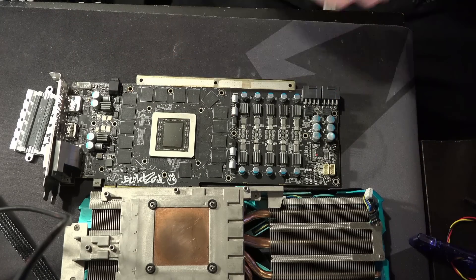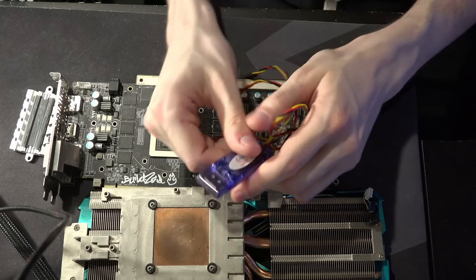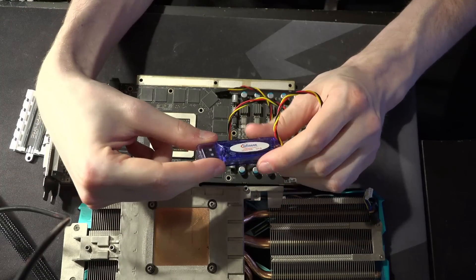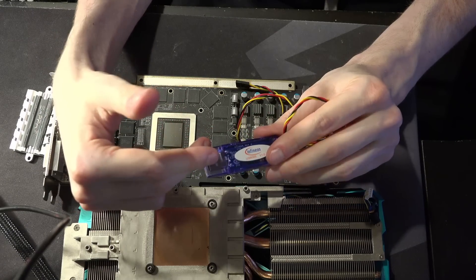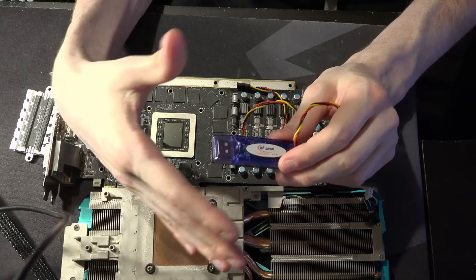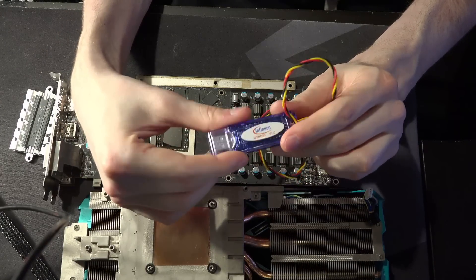I'm super excited to use it on a bunch of my other cards, because I can do things like reprogram the VRM I've chopped off the RX 480 GTR. That thing has a load line that's really kind of annoying. I can reprogram it with this — so that's pretty cool. I messed with it on this card, which was pretty fun.